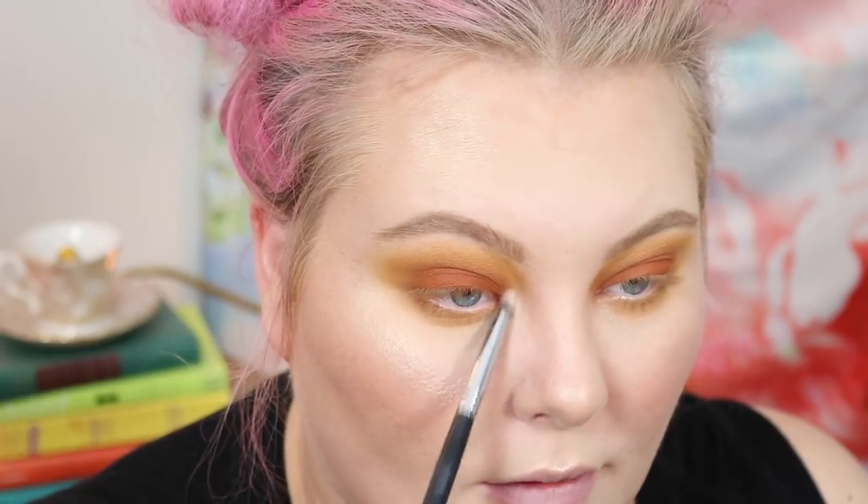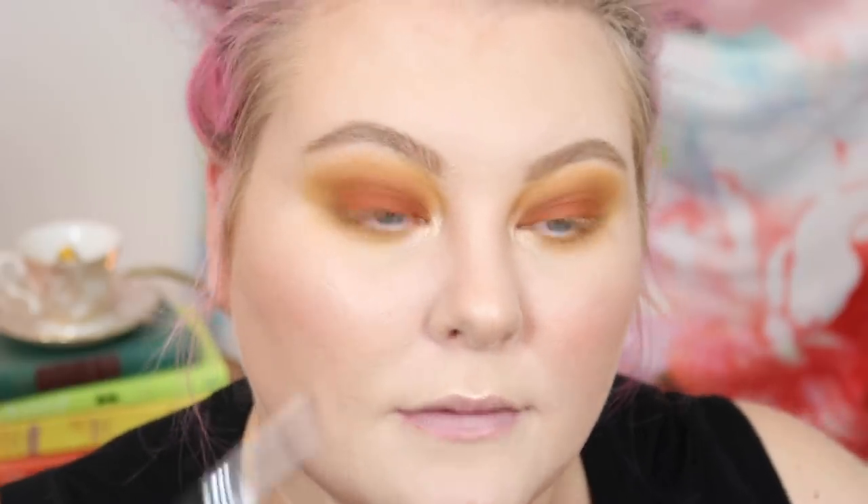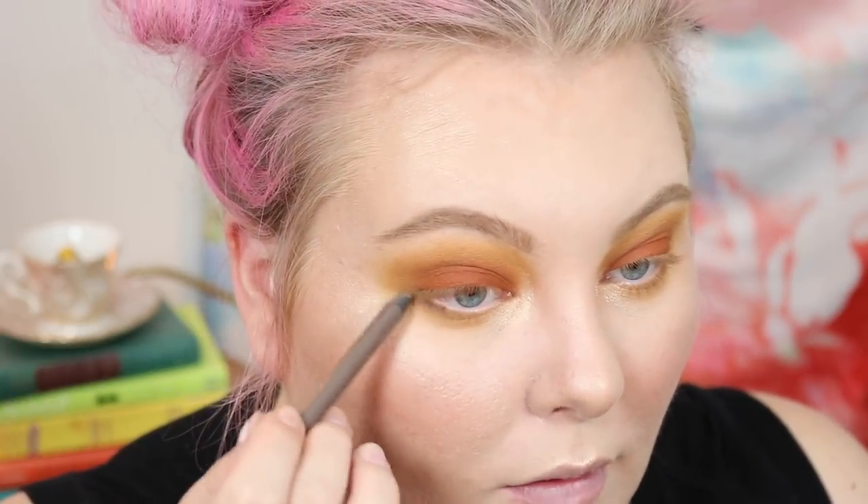I know we had a little bit of fallout; I'm kind of just blending over that. To help with that, I'm taking the fluffier blending brush that we already used the yellow on and just going over that line — not adding any new product because I don't want to be too crazy. When it comes to shadows, I feel like that's kind of the eye look done. I am going to go in with my highlighter and put it on the inner corner, bringing it down the tear duct just a little bit. I know this palette doesn't have a shimmer highlight shade, but I want a little bit of shine.